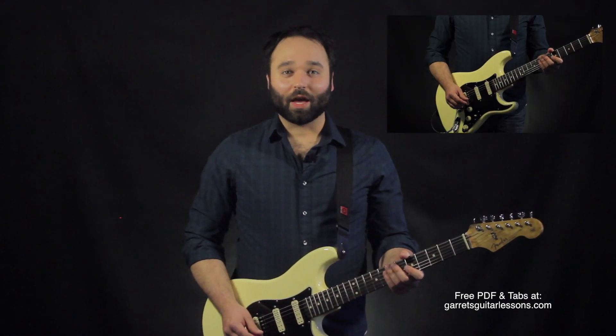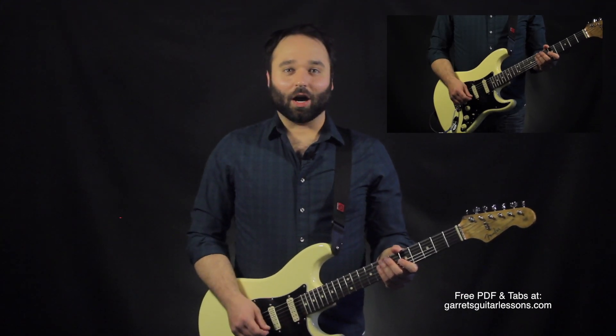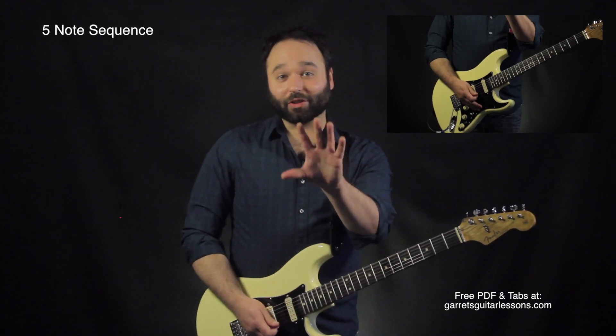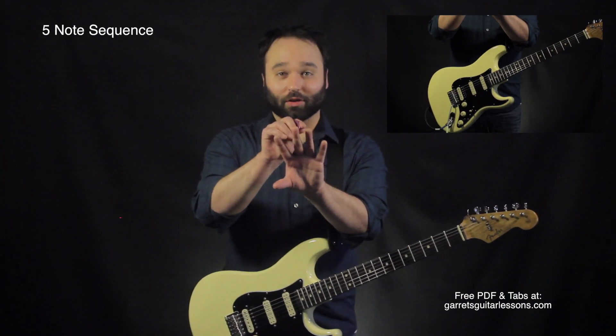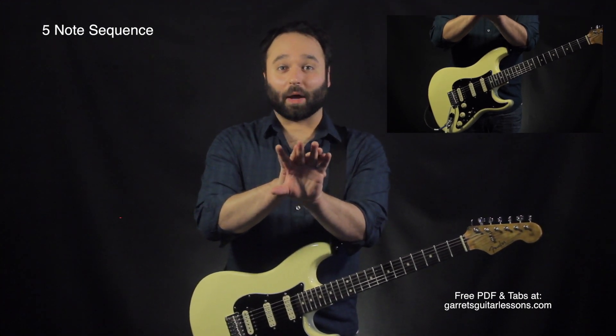Today I'm going to be talking about blues fall-offs, and essentially what they are are the fast things that you hear at the end of blues licks. How I want to think about them today is as a five-note sequence. The first four notes are going to be coming from pull-offs from our pentatonic scale.